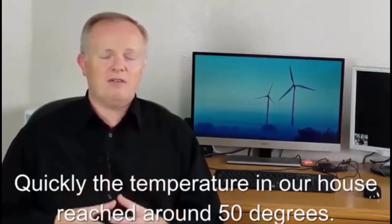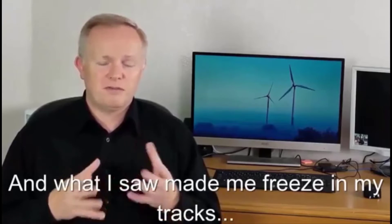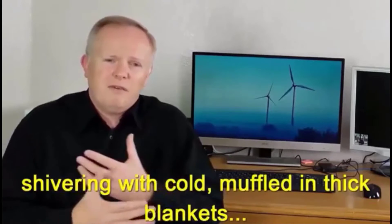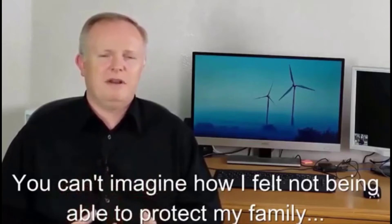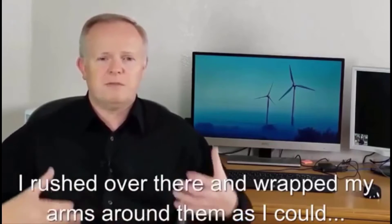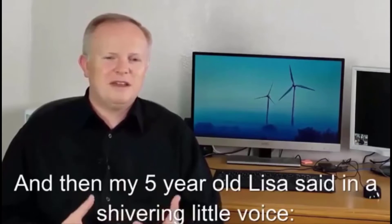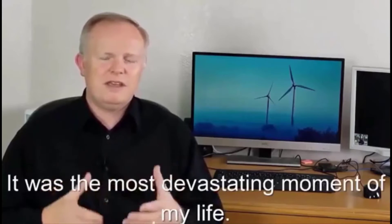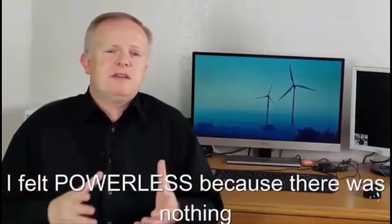Quickly the temperature in our house reached around 50 degrees. Around midnight I went to check on my family and what I saw made me freeze in my tracks. My wife and my daughters were lying on the bed embracing each other, shivering with cold, muffled in thick blankets. I rushed over and wrapped my arms around them in a futile attempt to give them what little body heat I had. Then my five-year-old Lisa said to me in a little shivering voice, 'Daddy, I'm cold and I'm hungry. I wish we had a warm soup.' And I just burst into tears.